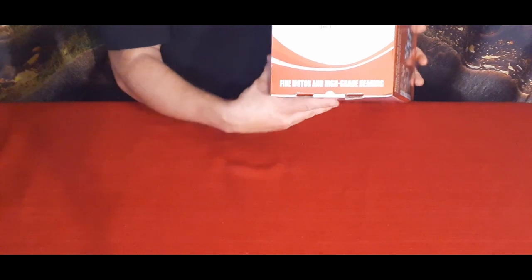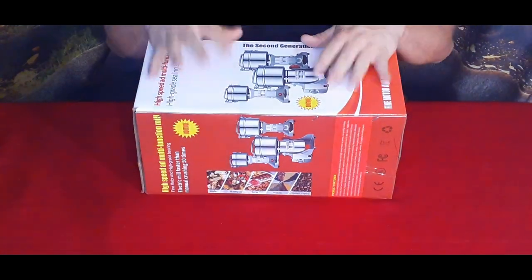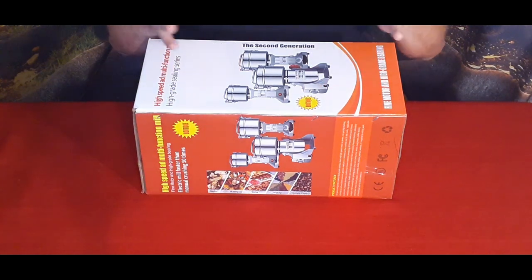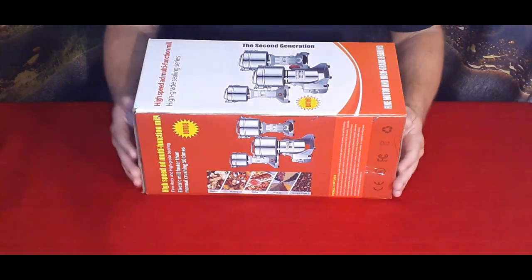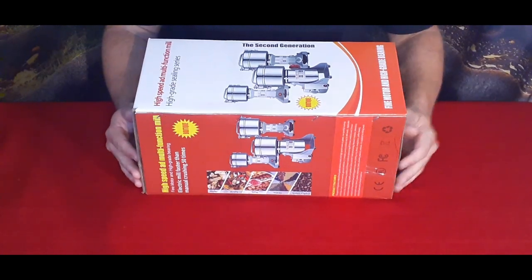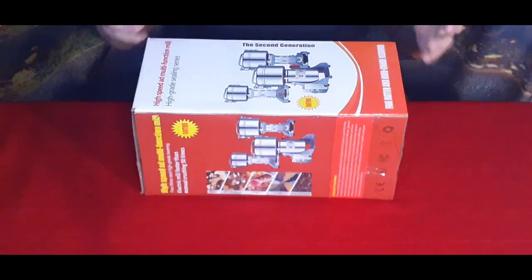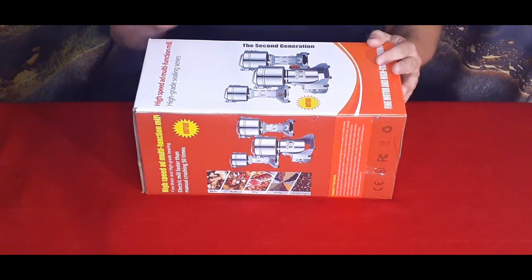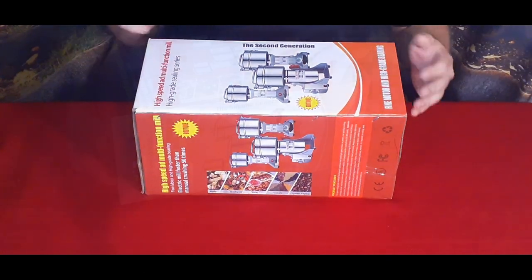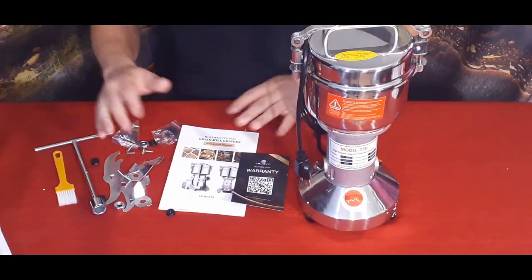If you grow your own grains or have a garden where you grow corn, for example, you can grind it down and make your own cornmeal or whatever else you want to use it for. I have something I'm going to use here shortly. Let's go ahead and see what's inside the box.